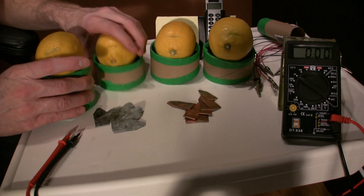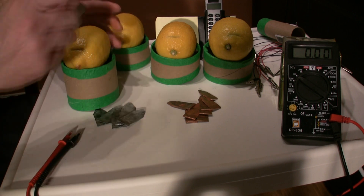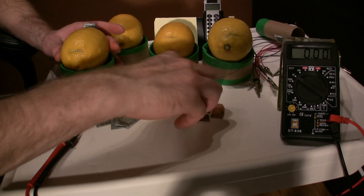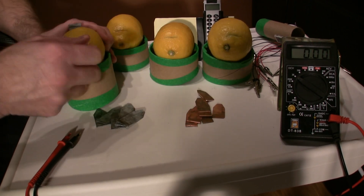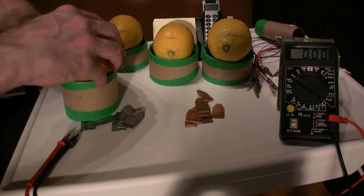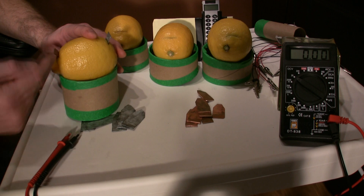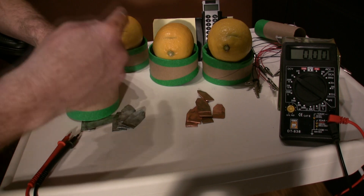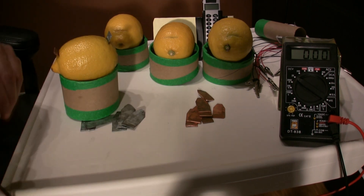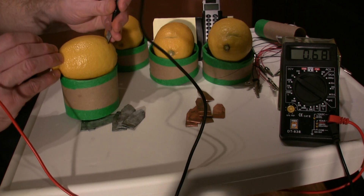First I take one of our lemons and plug in a piece of copper on one side, the other side is zinc. This is going to act like our anode and our cathode — this is our cathode, this is our anode. The electrons are flowing this way into the copper and out through the zinc, so it goes negative to positive.